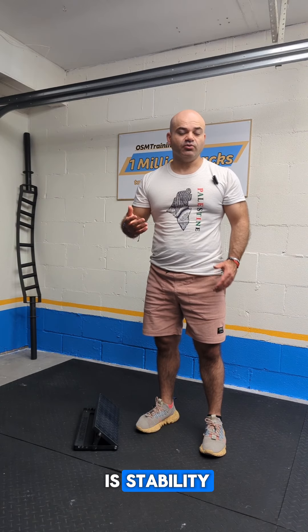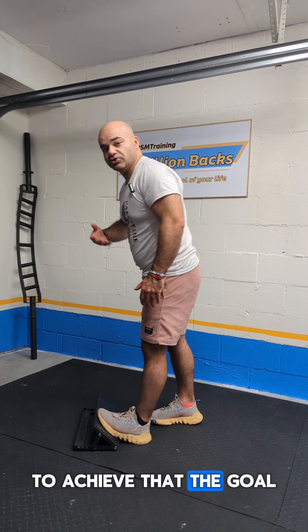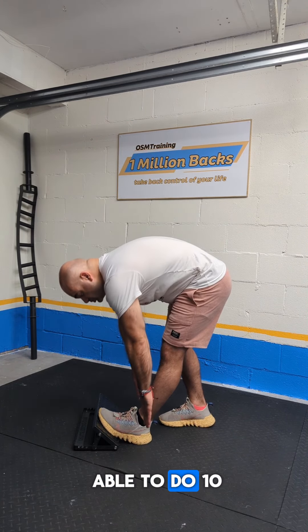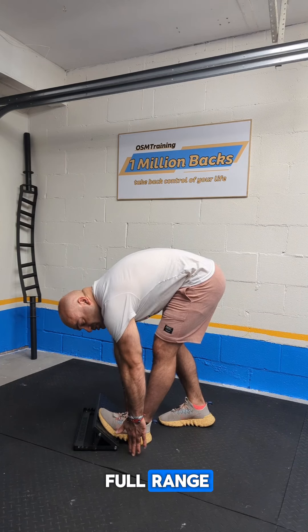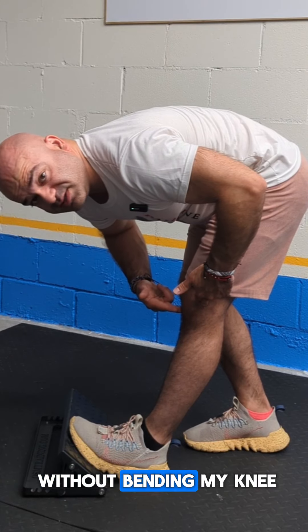The first phase of the Core 3 method is stability, where we build a pain-free baseline. To achieve that, the goal in stability is to be able to do 10 full-range single leg Jefferson curls where I'm touching the ground without bending my knee.